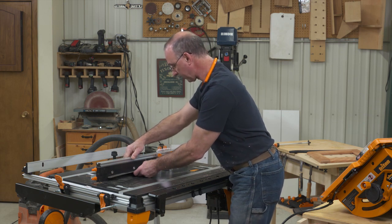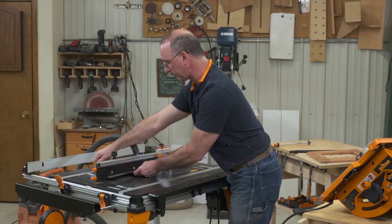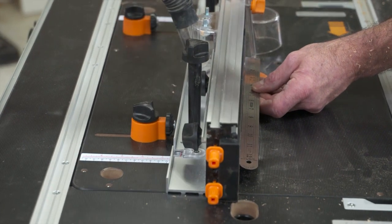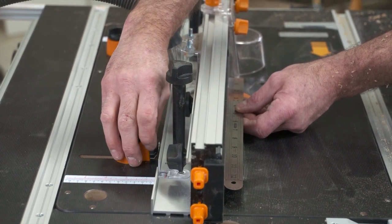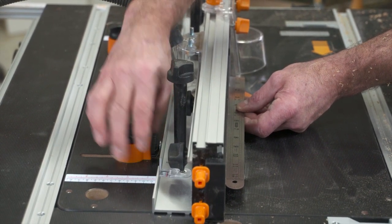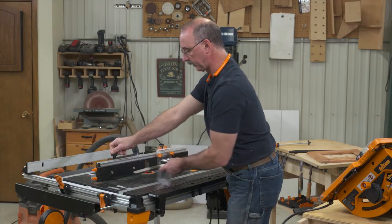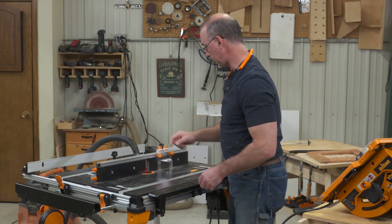The way I'm going to do my micro-adjust is by starting too far back and then bringing the fence forward in tiny increments until it looks right. At the end of the day, what's really going to tell us if we have this right or not will be our first cut.